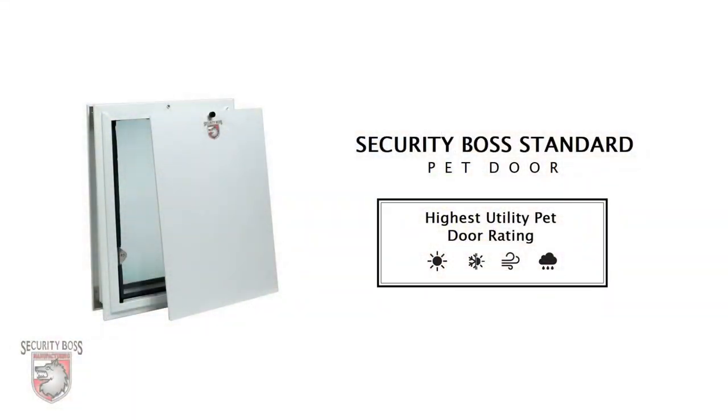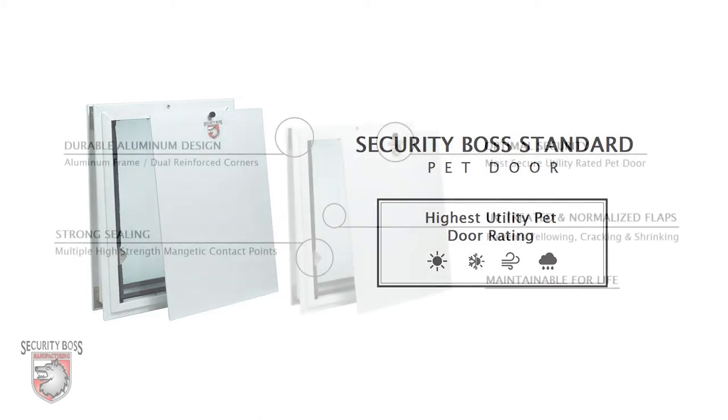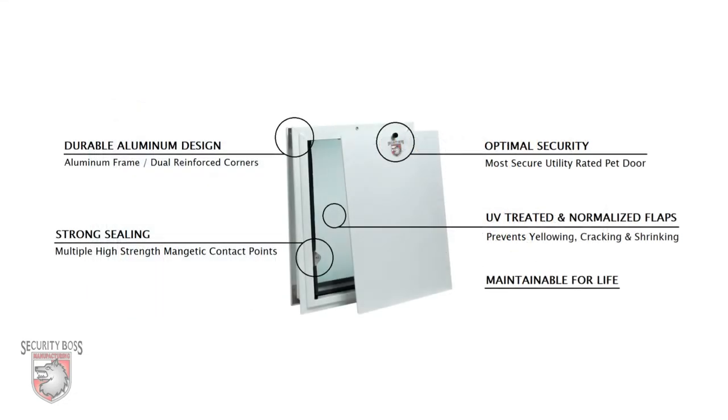The SB Standard Pet Door by Security Boss Manufacturing is the highest rated utility pet door on the market. Although budget-friendly and economically priced, the SB Standard features many attributes that put its performance far above other pet doors, including those claiming to be superior.